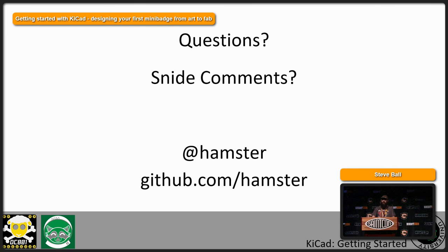Thank you all for coming. If you have any further questions, you can hit me up on Twitter as Hamster, or find me on GitHub as Hamster. I try to open source all my designs — they're all available on GitHub. I'm trying to create more training material so you can find tutorials and templates to get yourself started.